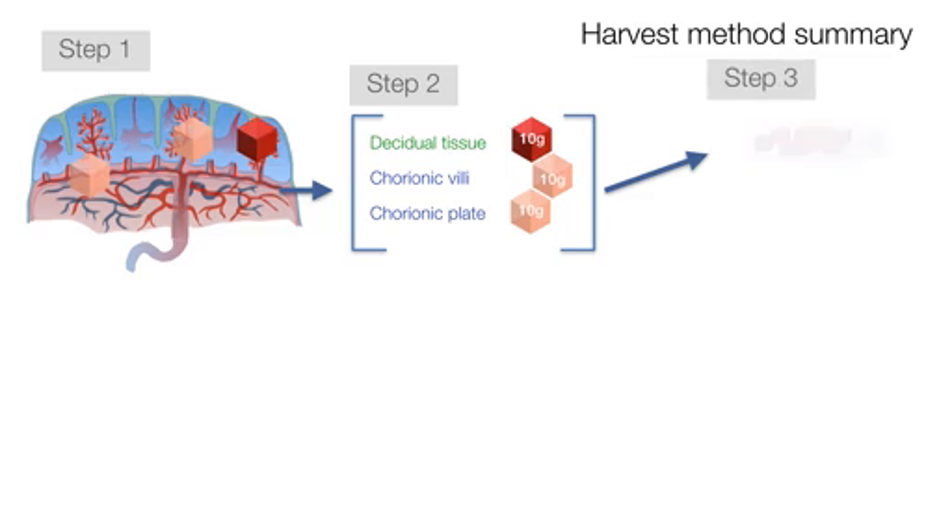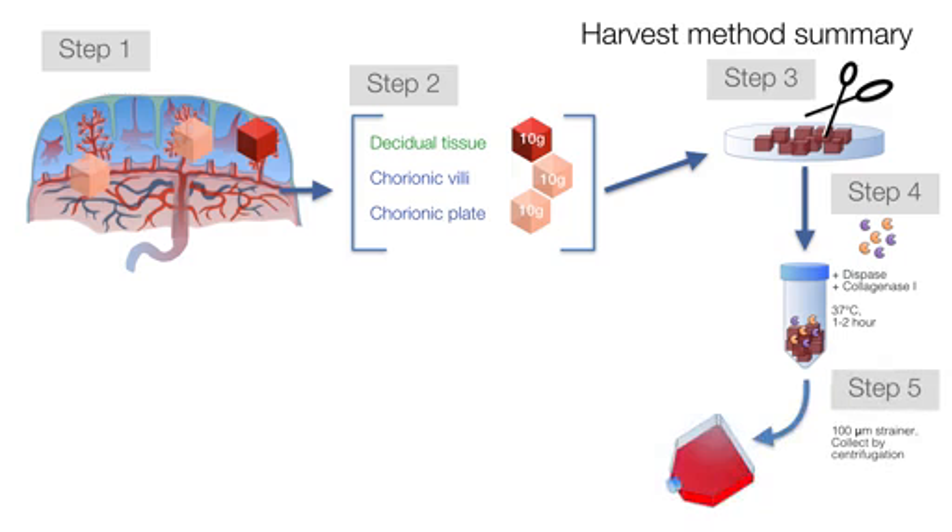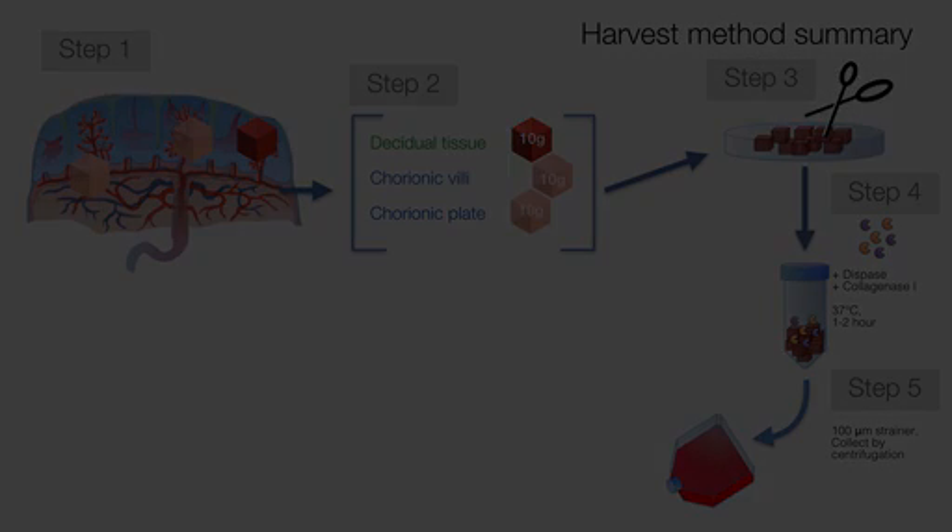In step 3, the decidua, chorionic villi, or chorionic plate tissues are further minced into fine pieces with scissors. In step 4, cells are liberated from the small pieces of tissue via a 1 to 2 hour digestion in dispase and collagenase 1. In step 5, the cells are separated from the fibrous tissue by washing them through a cell strainer. The cells are then collected, resuspended in culture medium, and put in...